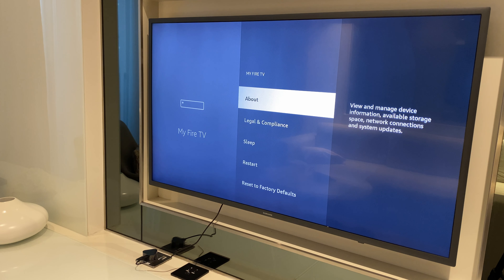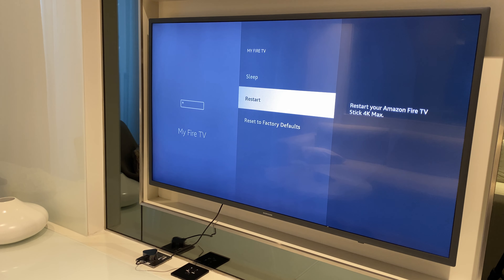Click here, then come down the list and go to Restart — not Reset — Restart. Click Restart and after a few seconds your Fire TV will be restarted and you can continue from there.